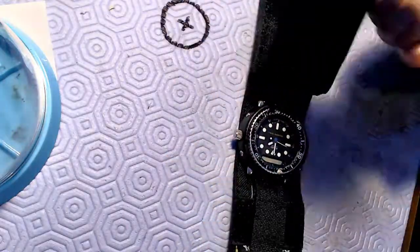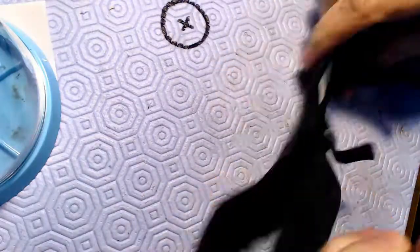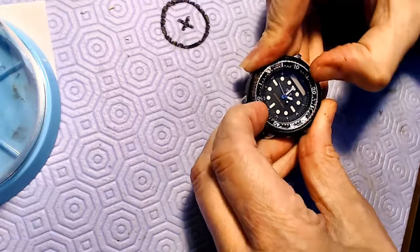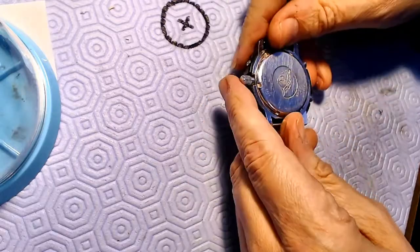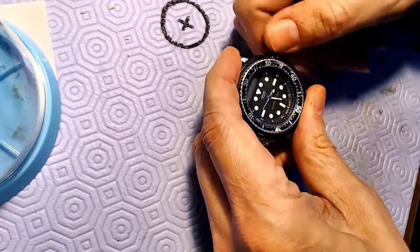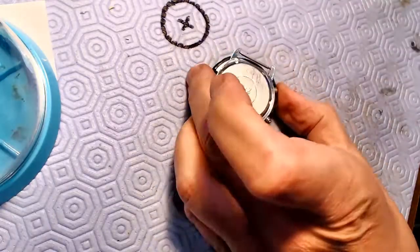This is a Seiko Quartz Arnie and it's in fast motion as you can see. I'm just taking it out and going to put a new battery in it and see if it works. The bezel seems to be moving but not very well. The back is pretty hard to get off, but it looks like you can set the time on it, which is really great.